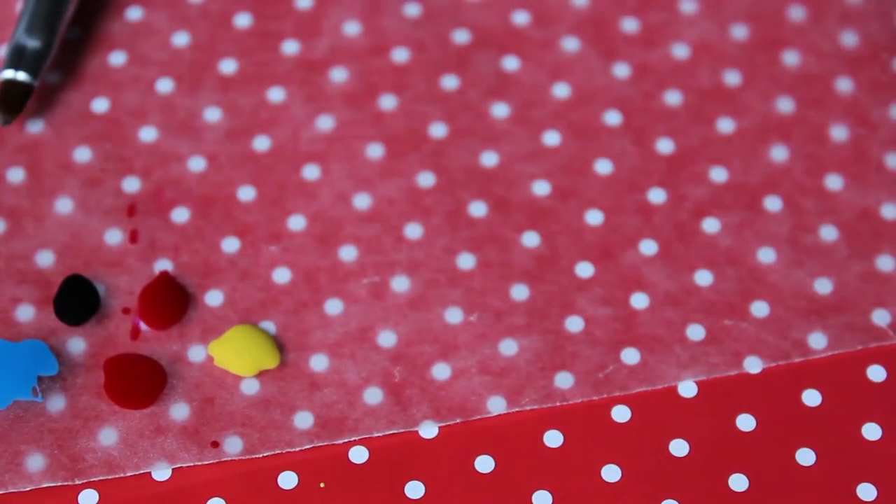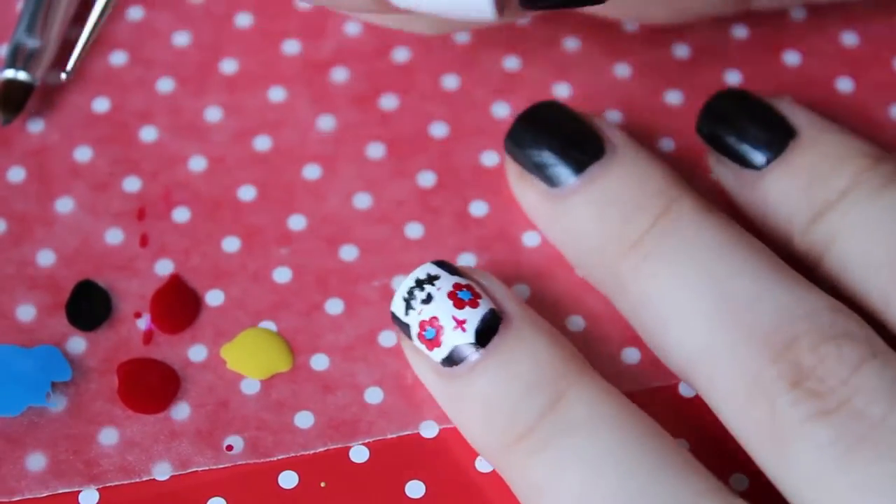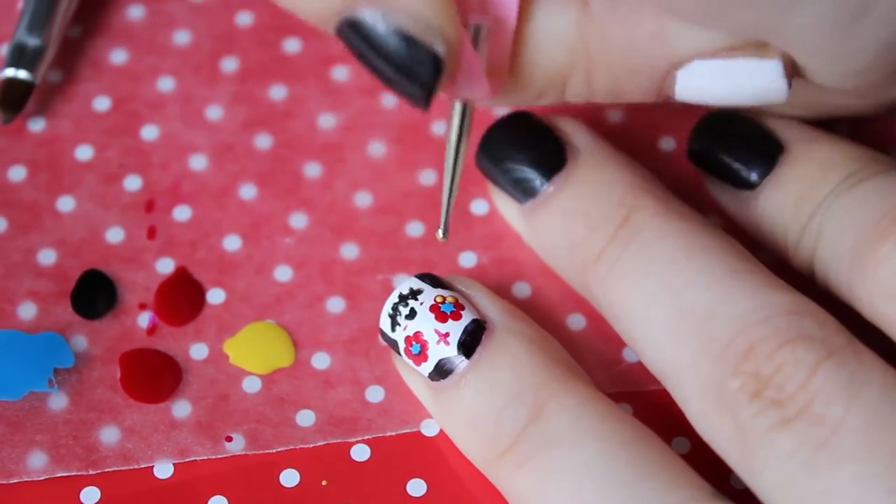For the final touch, I'm going to add yellow dots on top of the red ones to give more dimension to the petals.